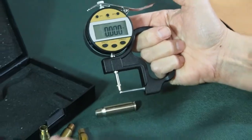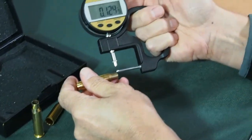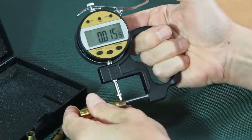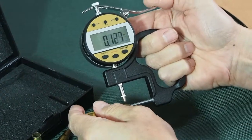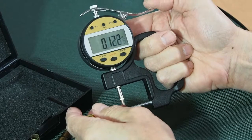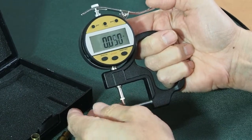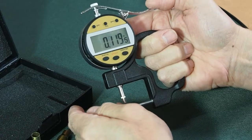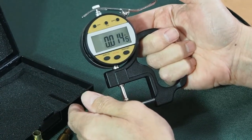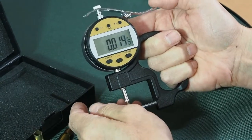But if we look at another one, here is a Turkish MKE case. I think they're usually reasonable. We've got 15 and a half, 15 and a half, 15, 15. So you're dealing with a much more uniform neck in this one.